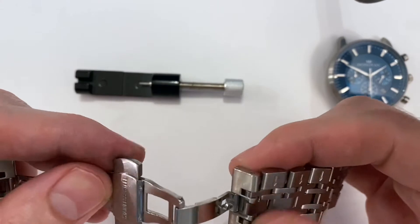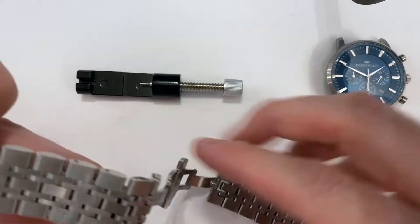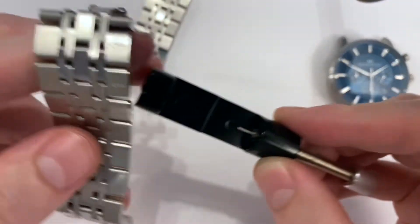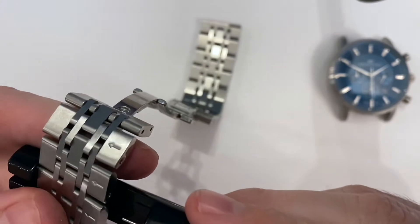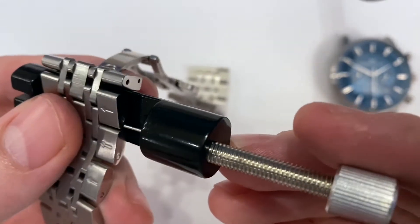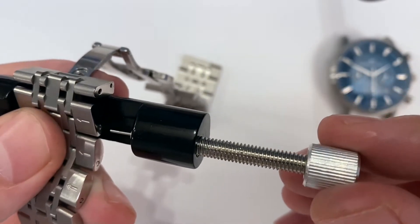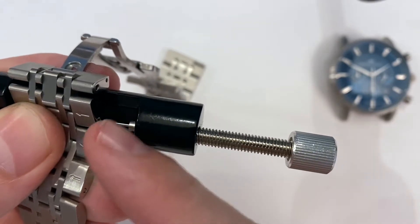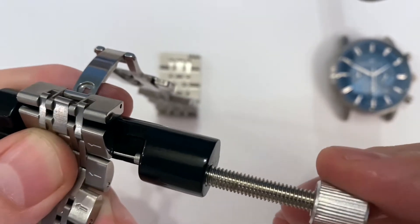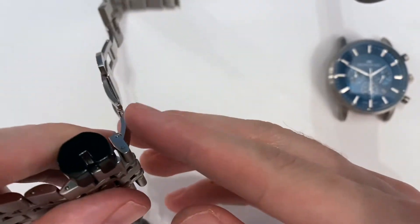So let's just assume for purposes of this video that we want to remove one link from either side. We take our strap, grab our tool, and place it right into our tool just like this. It doesn't matter which side if we're just removing one link. We want to sort of line up the hole at the end of the link. What we're going to do is screw this in — the pin is going to go into that hole and push the pin out the other side. So we line up the pin with that hole and screw it until we're in that hole, and the pin will be pushed out the other side.